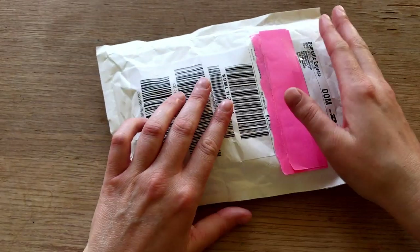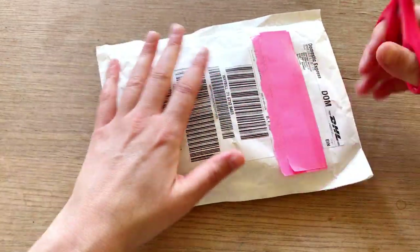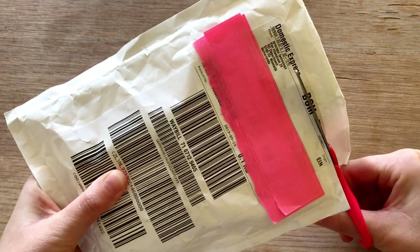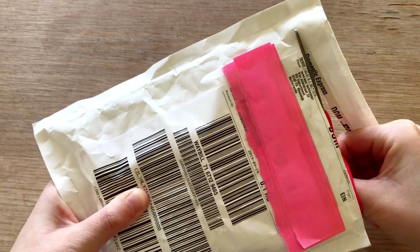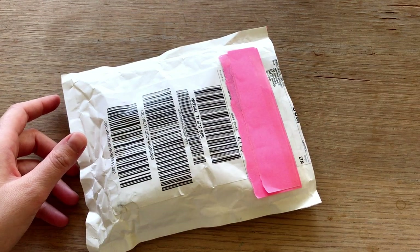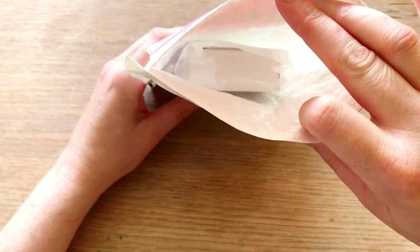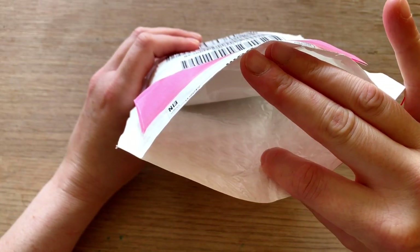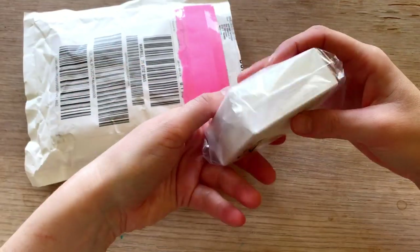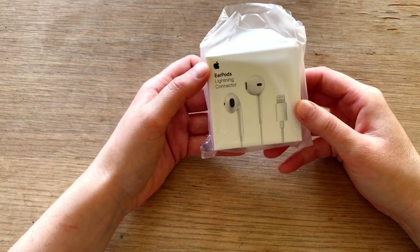So yeah, let's get some scissors. I've got some pink scissors that fit the pink paper. And let's see what's inside. So I'm just going to use the scissors to open it up. Alright, let's take a look inside. There is a white box. Let's get it out. So, here they are.